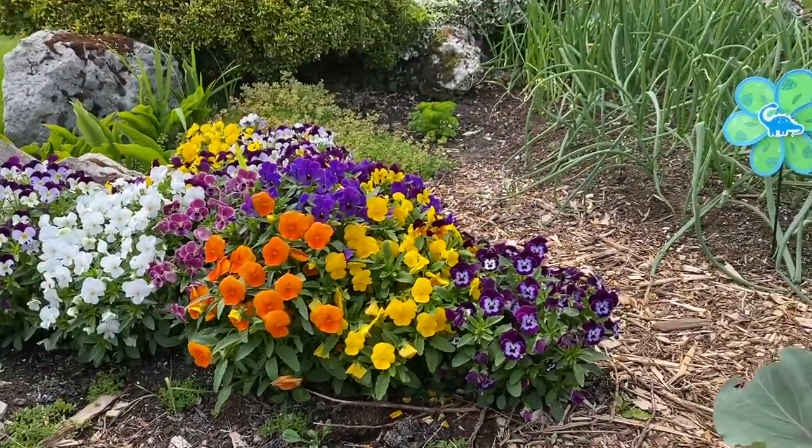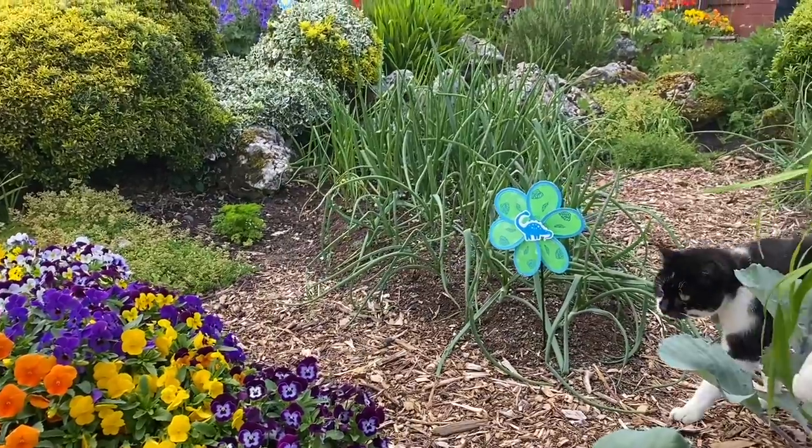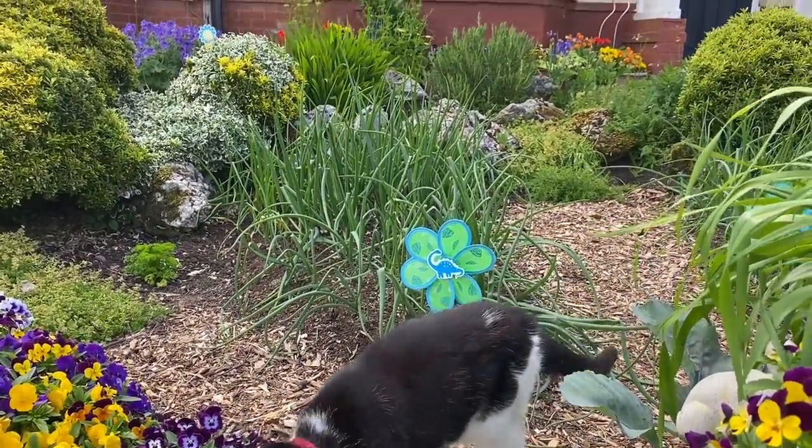And that is pretty much it for the front garden. I hope you liked this quick video. My name is Steve Richards, this is the Seaside Kitchen Garden and Allotment channel, and I'll see you soon.